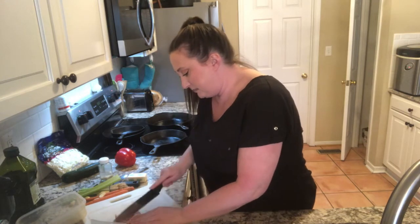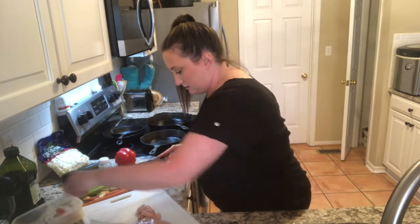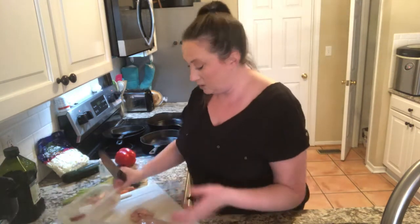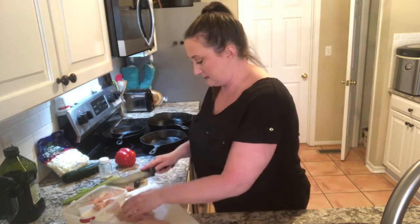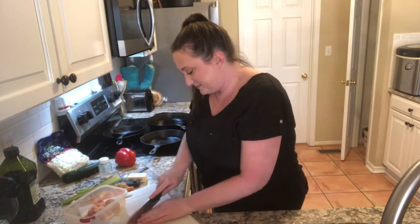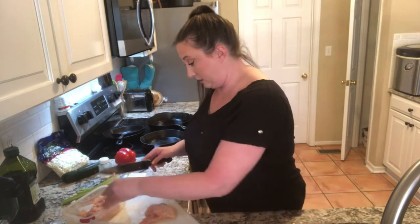I'm just going to cut this in bite-sized pieces. I have to be super honest with you guys — I am so angry right now, I'm about to cry. This inflation is out of control, absolutely out of control. So I'm just going to cook. That's what I can control. And it's a great way to save money — cooking for yourself rather than eating out is a great way to save money.